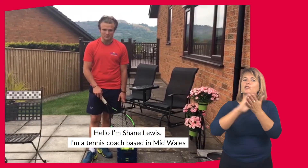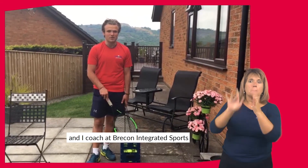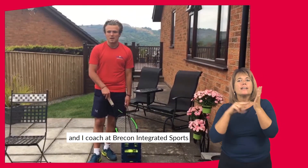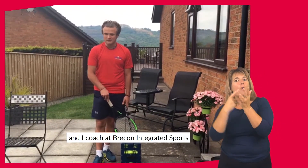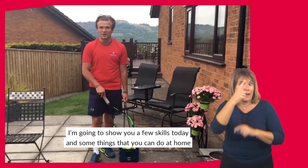Hello, so I'm Shane Lewis. I'm a tennis coach based in mid Wales. I also coach at Brecon Integrated Sports and I'm going to show you a few skills today, little things you can do at home. Hope you guys enjoy.